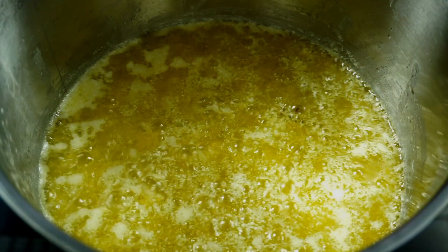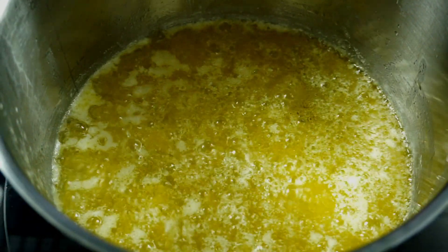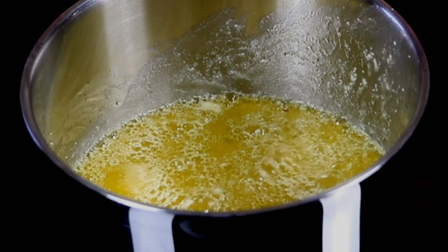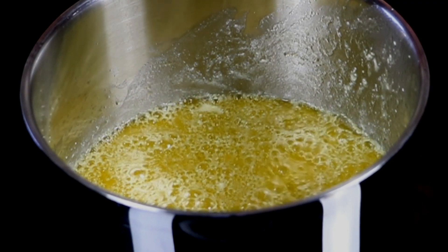Since I already removed the milk solids at the beginning, you will not find much debris at the bottom of the pot. The ghee has now formed — you can see the bigger bubbles forming — and at this stage I will be switching it off.